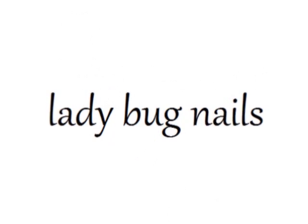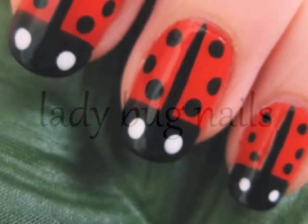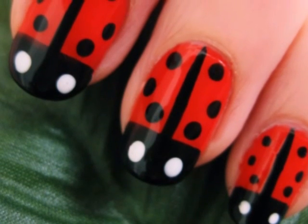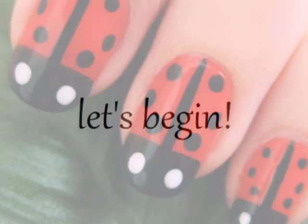This tutorial will show you how to create little ladybugs on your nails. Creating this design is really simple and it looks super cute during the warm weather. So let's begin.